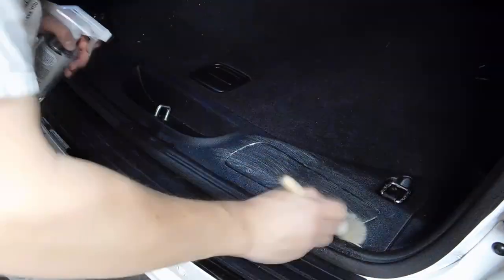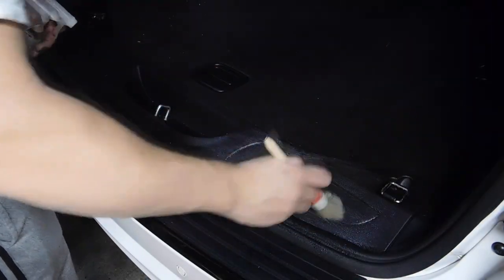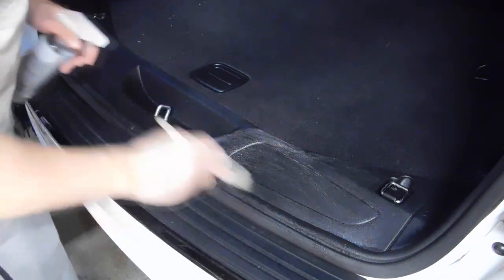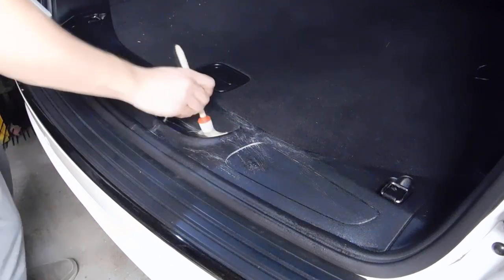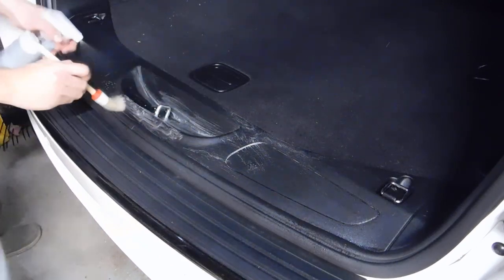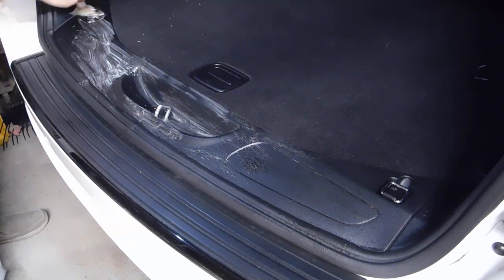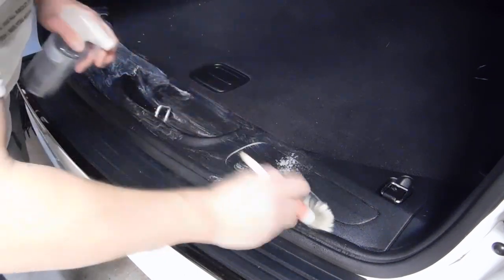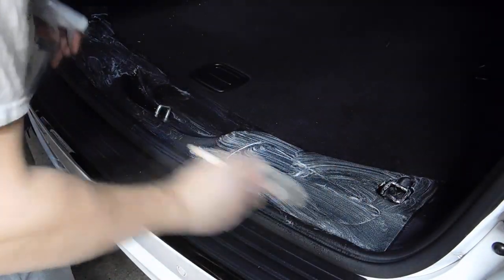What I like about it is you can actually see it working. But again, colorless and odorless. And if you put a little more product, you can see how it reacts.